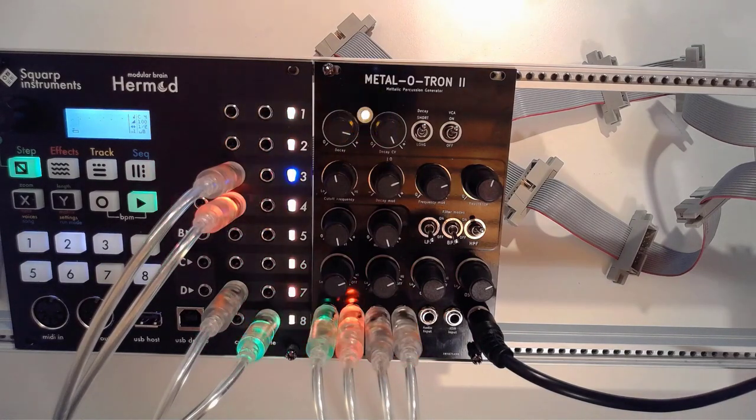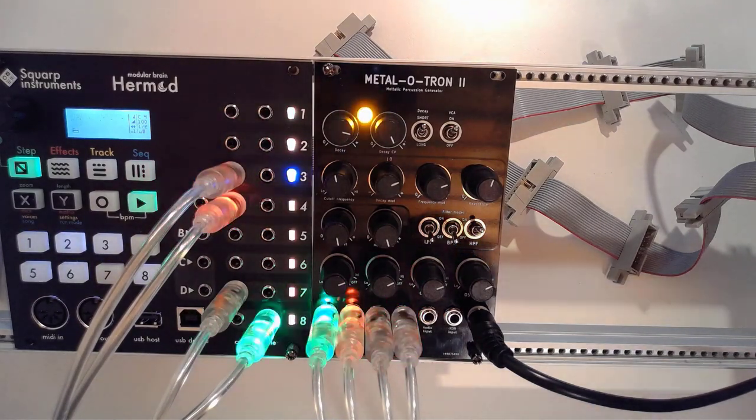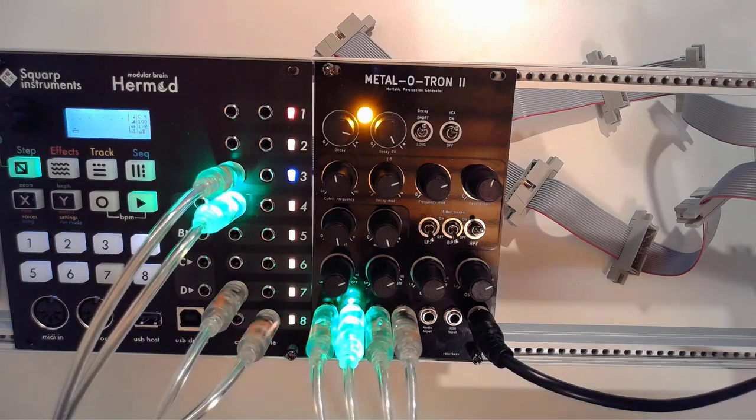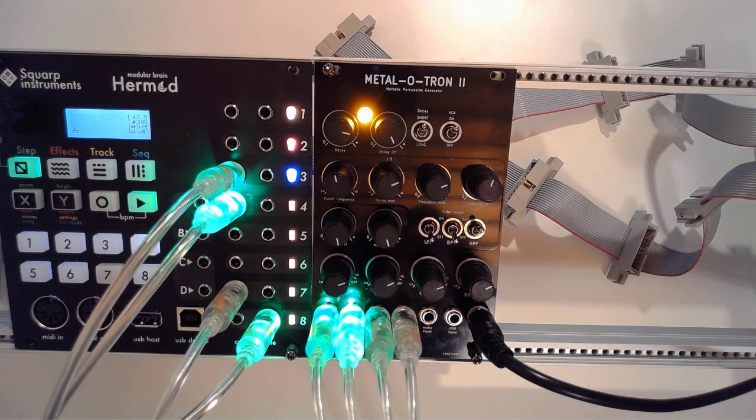I can go on and play with this thing for hours on end, but I'll go back to the studio and wrap this up. As promised, you'll be seeing a lot more from the Metalotron 2 in upcoming videos. Rock on and I'll see you in the studio.